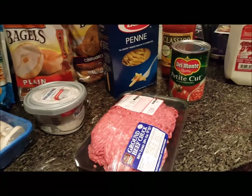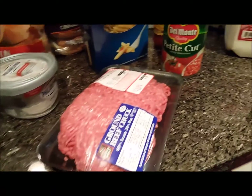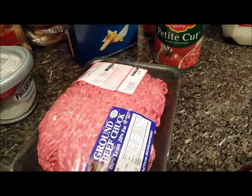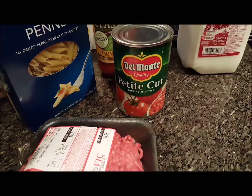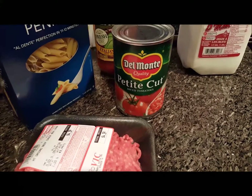I just ran into Harris Teeter and grabbed stuff to make a pot of spaghetti for dinner. I grabbed a pound of ground beef, some petite diced tomatoes — those are on sale, 10 for 10.